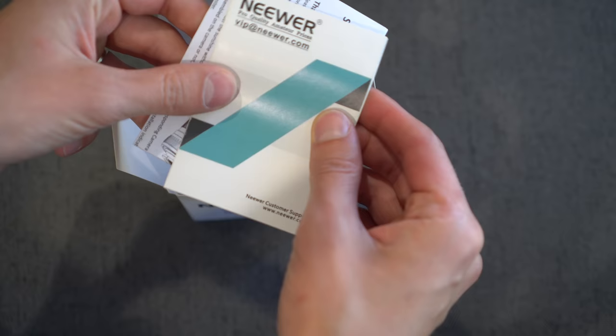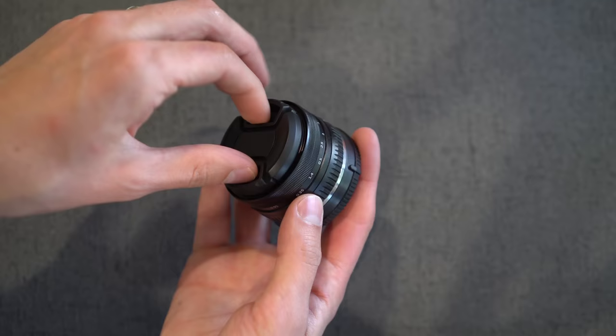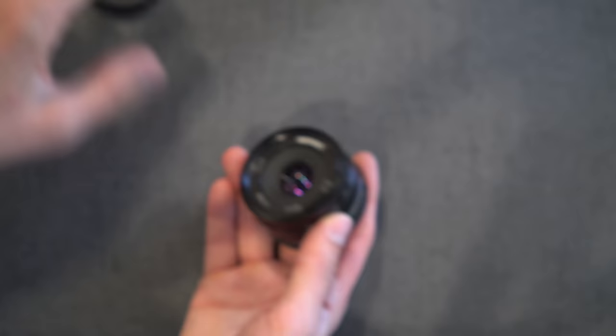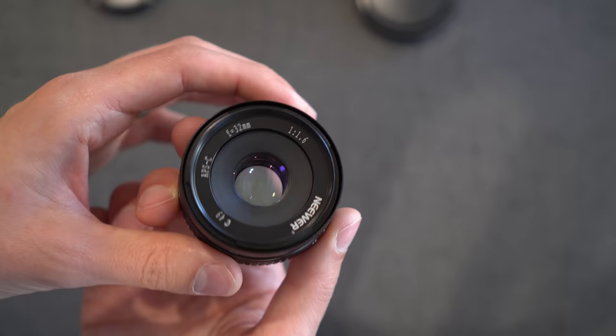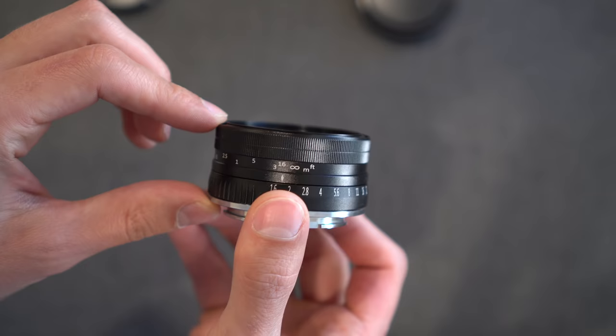Inside you get what looks like a user guide, instruction guide. You get a faux leather pouch, and inside you get a nice and cheap front lens cap. And then same thing around the back. This lens is very compact, so I would describe this as a pancake lens, smaller than the 16-50 kit lens collapsed.